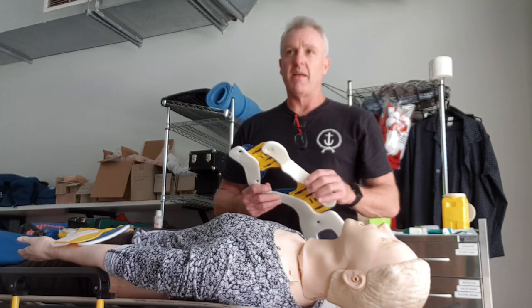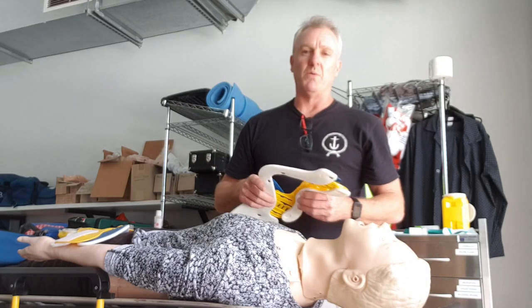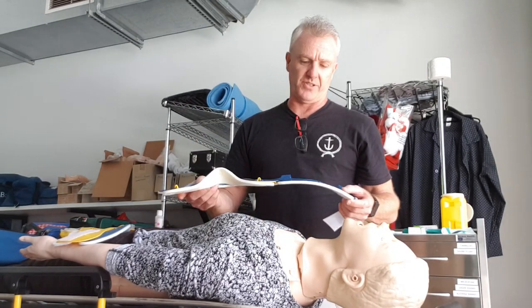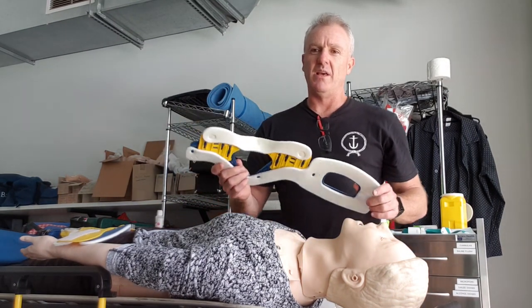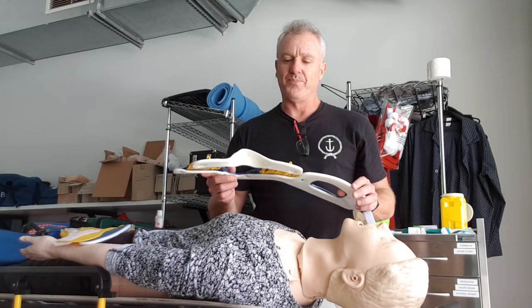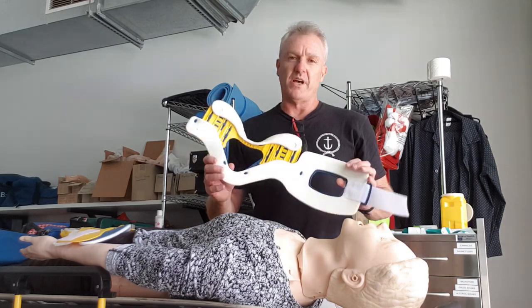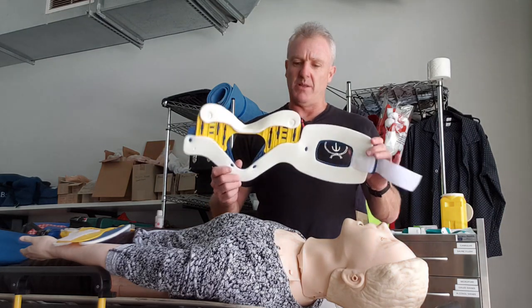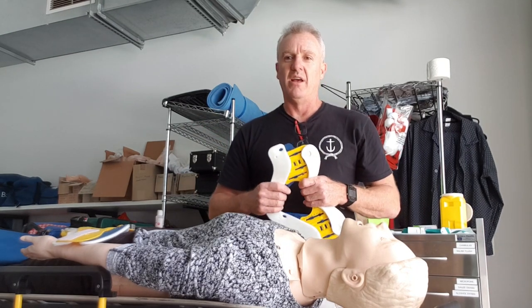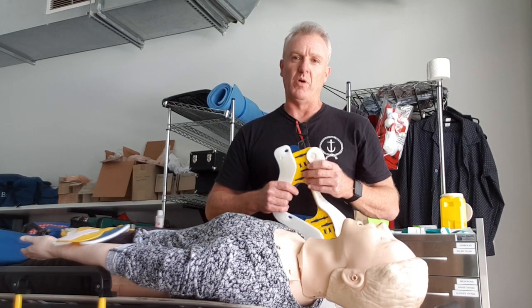Hi guys. I thought after yesterday's pracs that I might take this time to do just a short instructional video for your i2 sites. There seemed to be a little bit of confusion about how to apply a C collar, and also the way I demonstrated in the pracs seemed to be something new to a lot of you, so I thought it's probably worth covering it in just a quick video for week one.